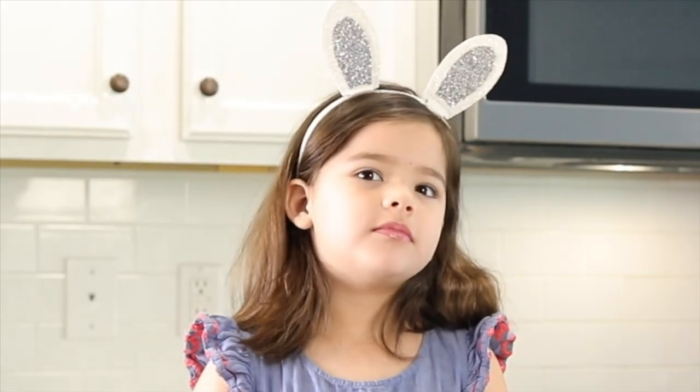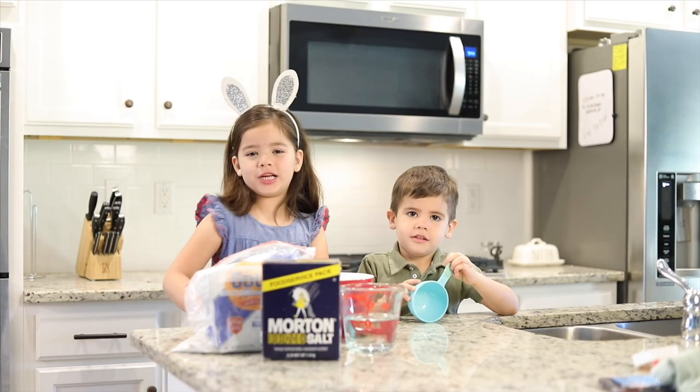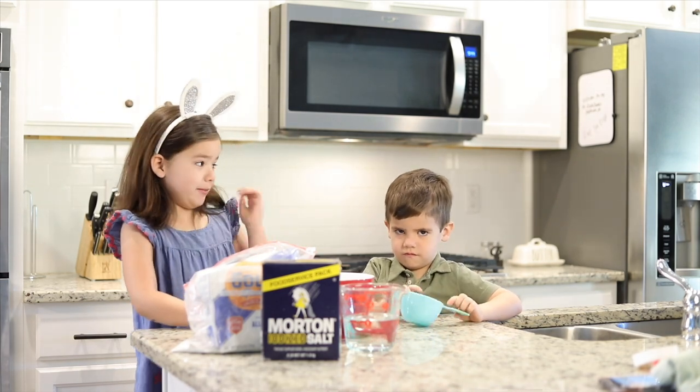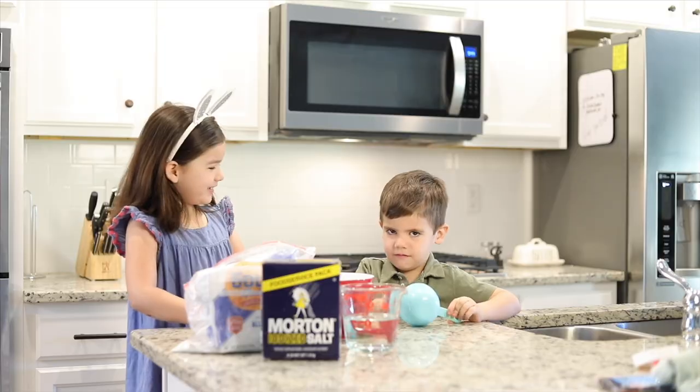Hi guys, today we are going to make a garden and I have a special visitor, his name is Jack. Say hi Jack. Hi.